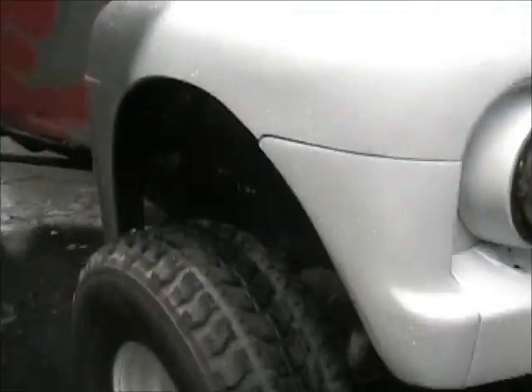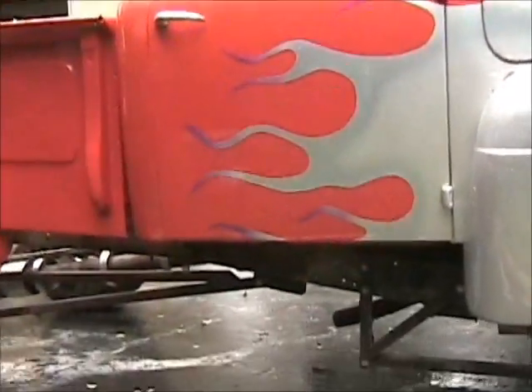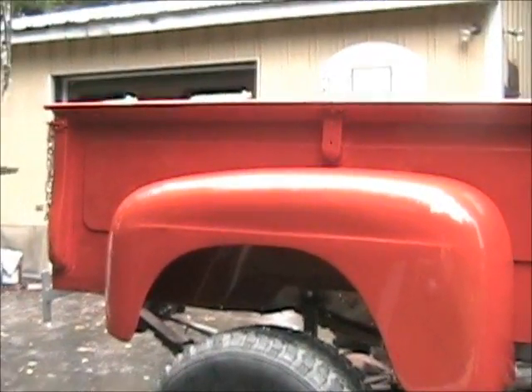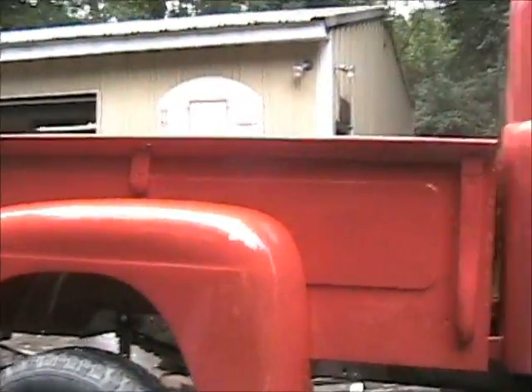Walk around the side here. A buddy of mine's gonna start up his Mustang too — it's a crossbreed, actually quite interesting. We just put the box and the fenders on it, still got to tighten the fenders down.